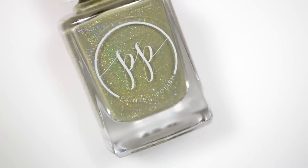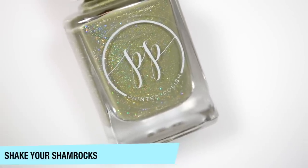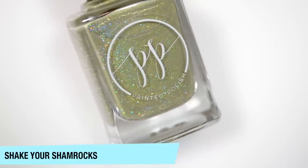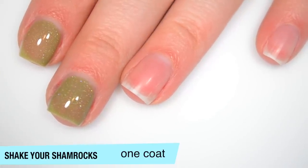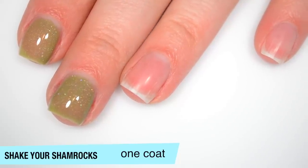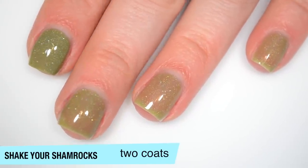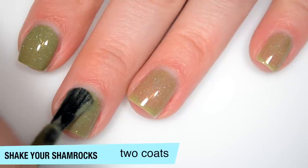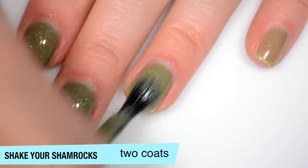The next two polishes are from the St. Paddy's Day Duo, which came out at the same time as the I Love Mauve collection. This first one is called Shake Your Shamrocks, and this is a creamy olive holographic with a scattering of silver ultra-holographic glitters for that extra sparkle. This one is also a little sheer on that first coat, and has the same holographic and slight scattering of holographic glitter as Mauve Maven — same general formula, not too thick, not too thin. It looks good in two coats, though I did do three for my swatch photos and it's very close to needing three.